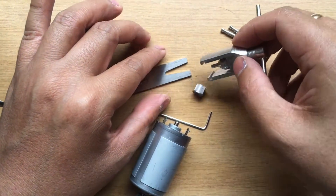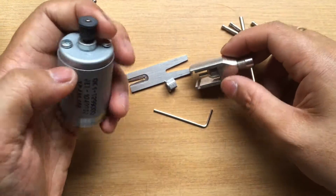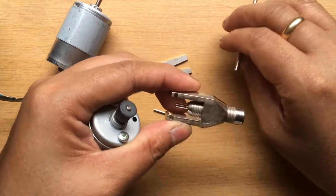Then it's quite easy. I will try this again — I will try it again with this motor. Same process.